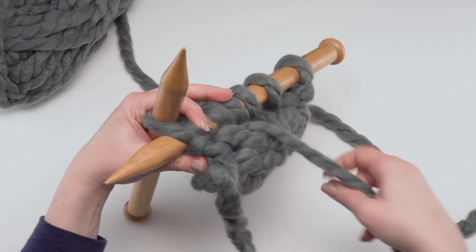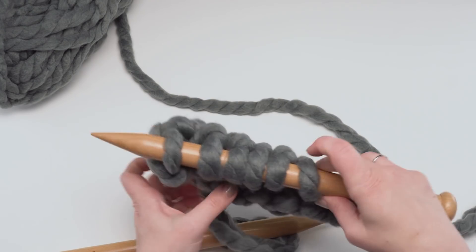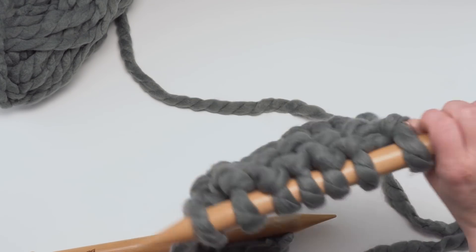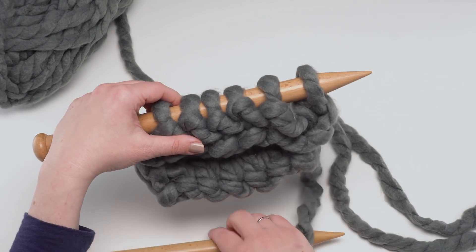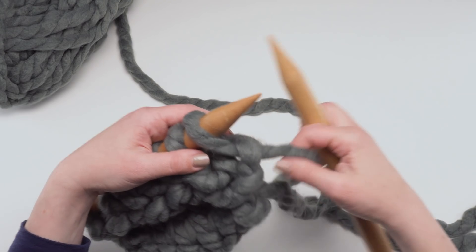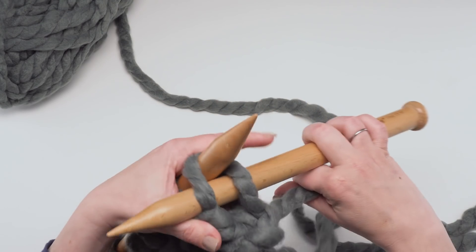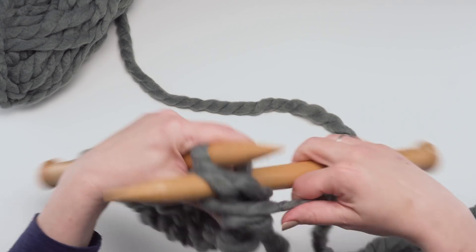There we go — pull that around and through. So that's how you handle any knit row for the scarf section. Coming back on the other side you'll have your purl rows, and all the purl rows work the same way: slip the first stitch purlwise and then simply purl to the end. And that's it.